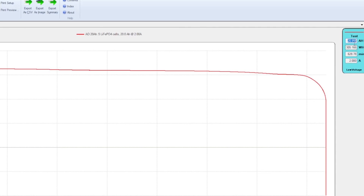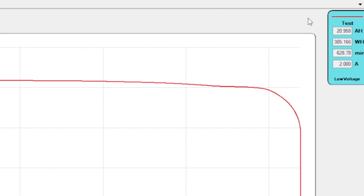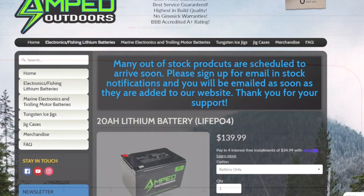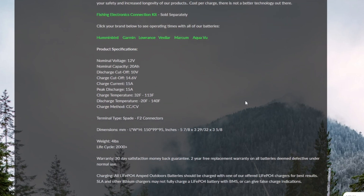First off we're going to check out the capacity test. This battery tested at 20.95 amp hours — dang near 21 amp hours on a 20 amp hour battery. Beautiful flat discharge curve. The battery is listed for $140 on the website, which comes out to $7 an amp hour.